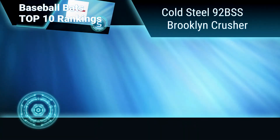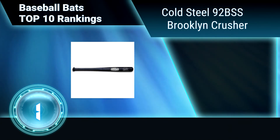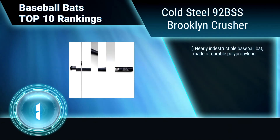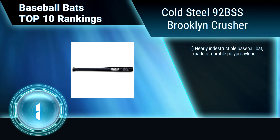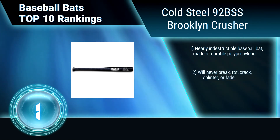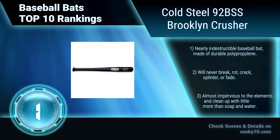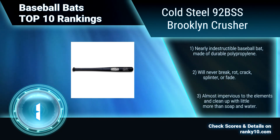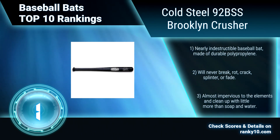Finally, ranking number 1: Cold Steel 92BSS Brooklyn Crusher. This baseball bat is perfect for school or league games. It can be used as a game bat, practice and warm-up bat, or even serve as a crossover trainer to develop strength and hand-eye coordination for those studying martial arts. Made of durable polypropylene. Will never break, rot, crack, splinter, or fade. Almost impervious to the elements.